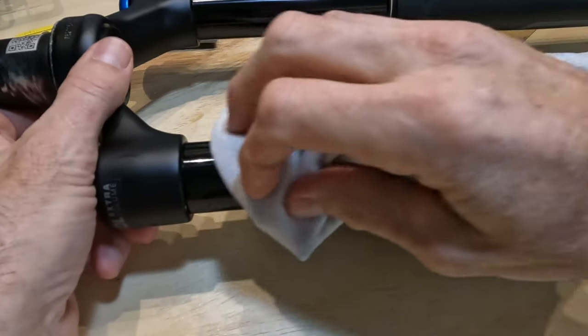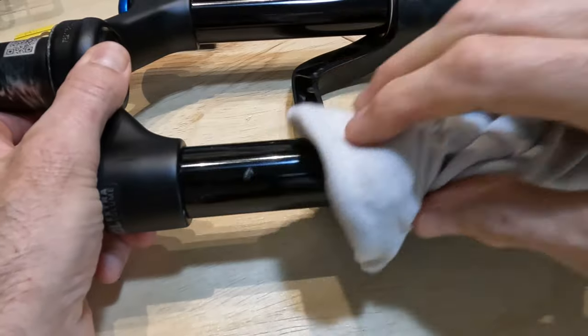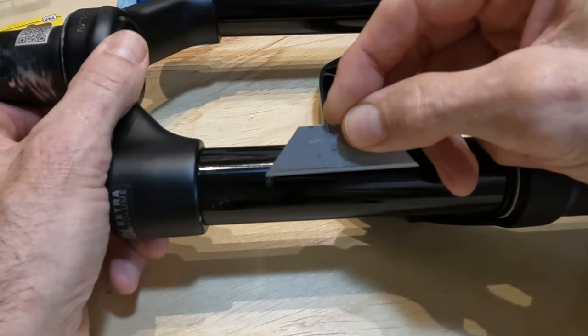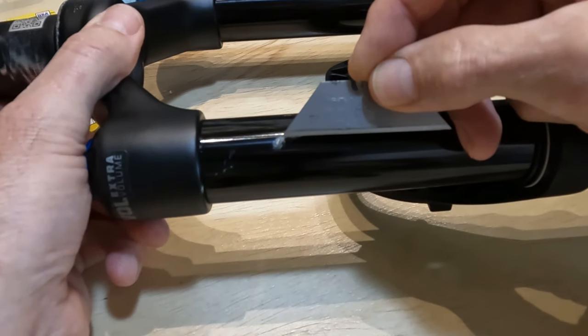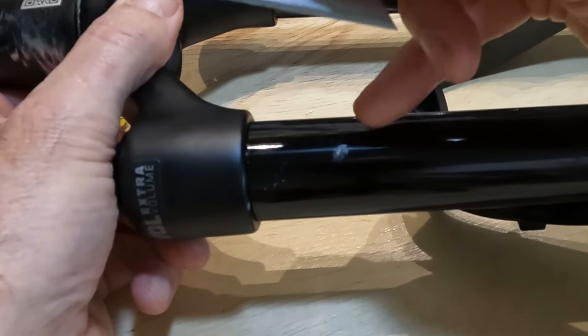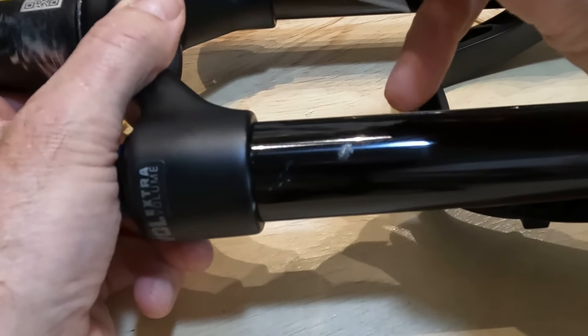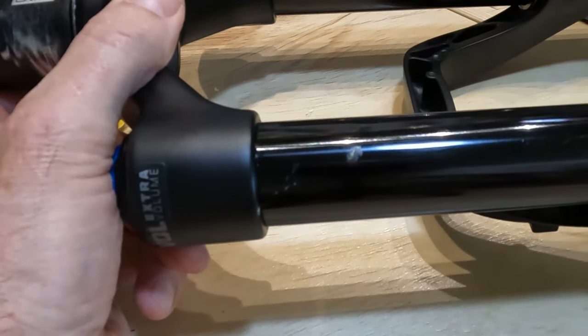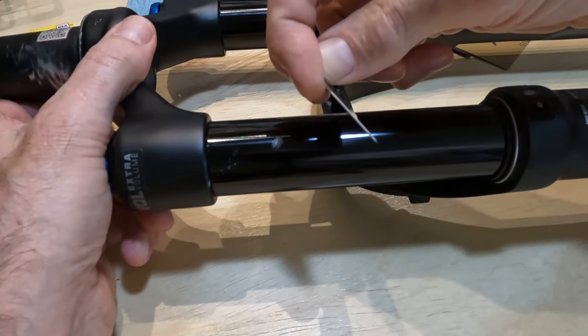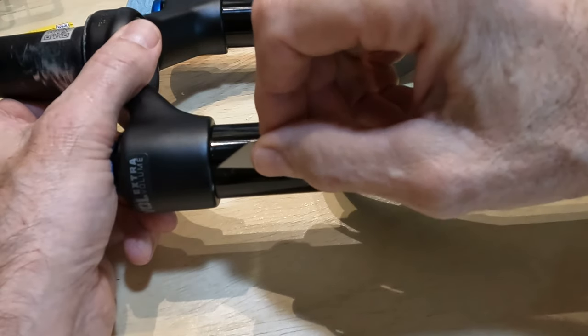Clean the stanchion with an alcohol pad, then rub it off with a clean lint-free cloth. Now we're going to reduce the level of the scratch, getting off any burrs on the larger one as well as the small one. This is not going to scratch the stanchion itself — it's a really super hard material. I'm going to clean it at a 45-degree angle in both a downward and upward motion, coming up as smooth as possible.